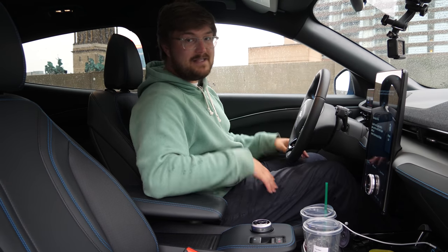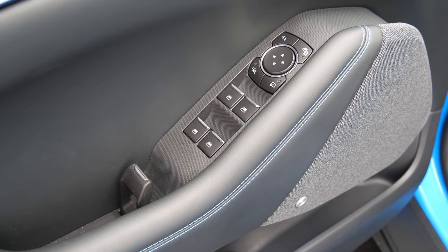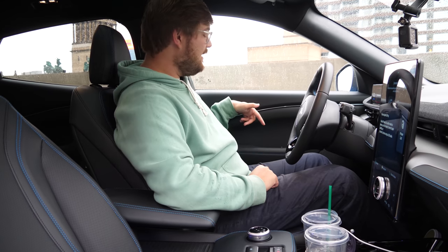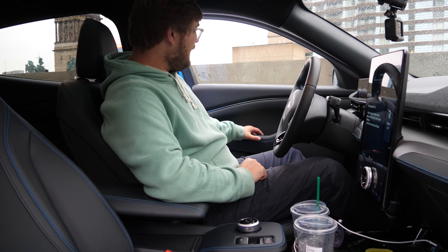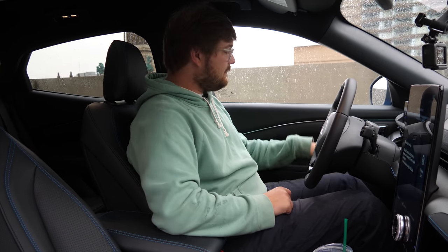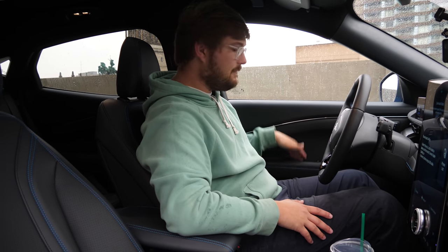On the door panel you have unlock and lock, three memory seating positions tied to your user profile, mirror folding, and child lock for the rear. You have mirror adjustments and four power windows — all with express up and down. The door release is sort of electronic — it just sends the signal and pushes the door open. The leather surfaces are really nice, everything is soft touch. There are door pockets and a small spot behind the door latch for your wallet or phone.